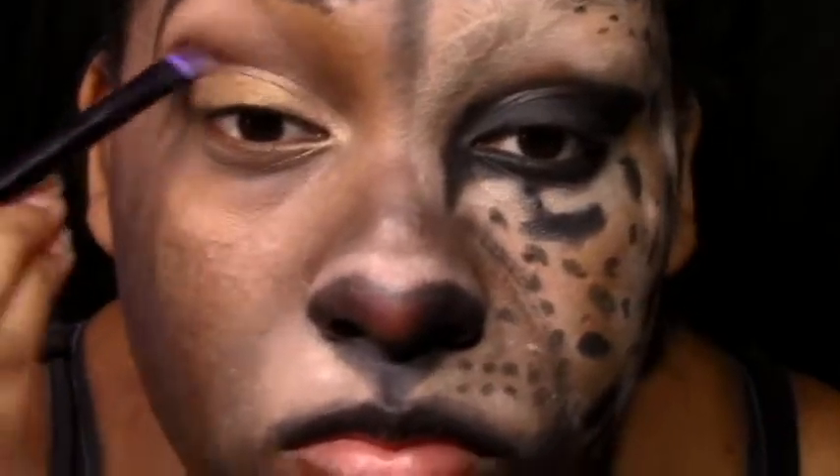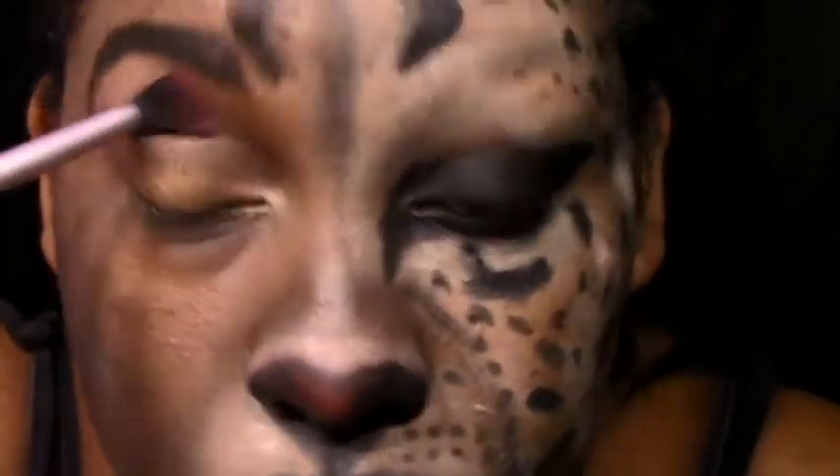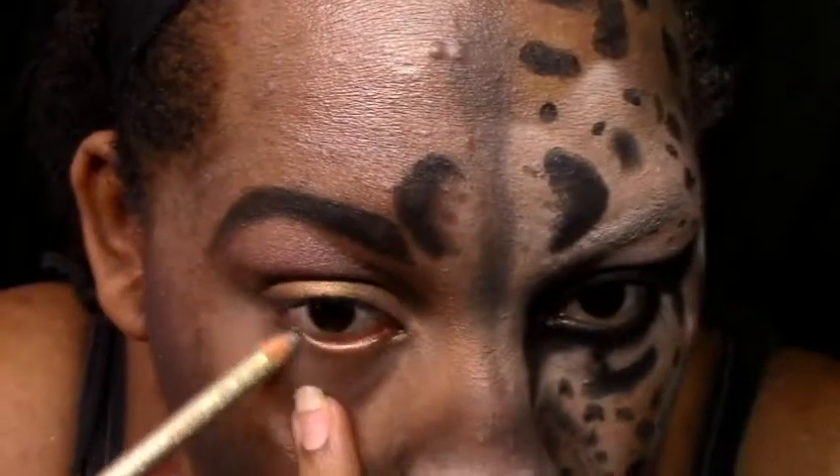Now I'm going in with the reddish brown. This brown has gold flecks inside of it and it has a red undertone. So I'm just going to put that right inside my crease. I'm taking a blending brush and just trying to blend all that out. It has a little bit of jilted inside of it — that's why you see a purplish tint in there.